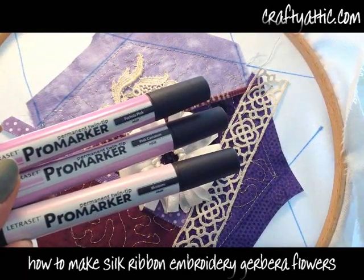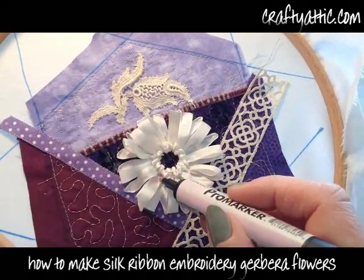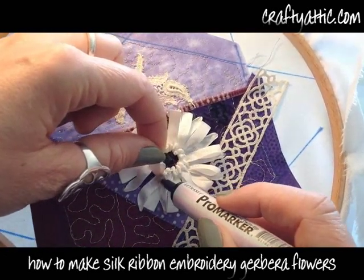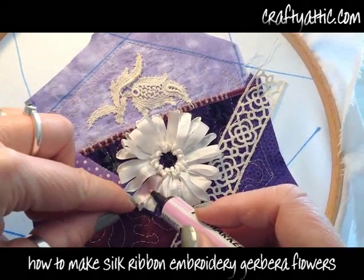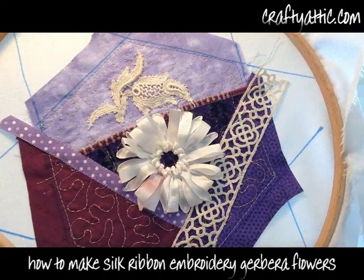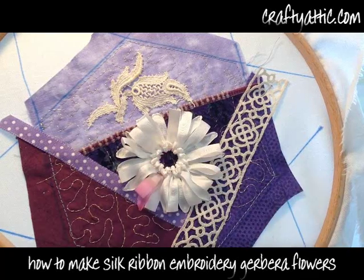Now I have three different colors of Pro Marker — these are permanent marker pens. I'm just using the lighter color on the center of the petals, making sure that the back and the front of the petals are covered, then switching to a slightly darker color for the center of that petal, and then a very dark fuchsia pink for the end. Allow the silk to blend the inks into each other.